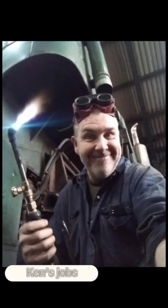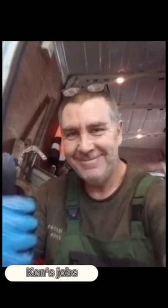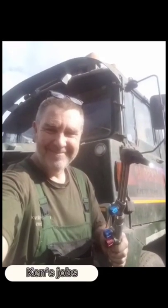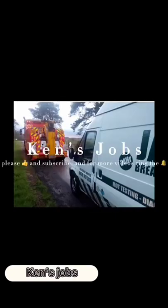On the road again. Just can't wait to get on the road again. The life I love is making music with my friends. I can't wait to get on the road again.